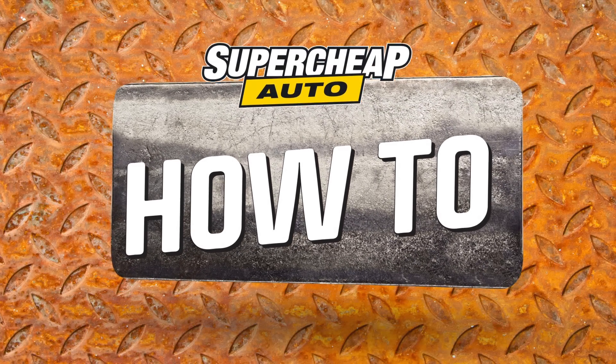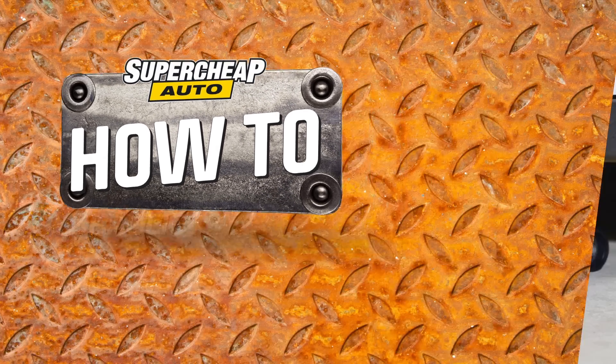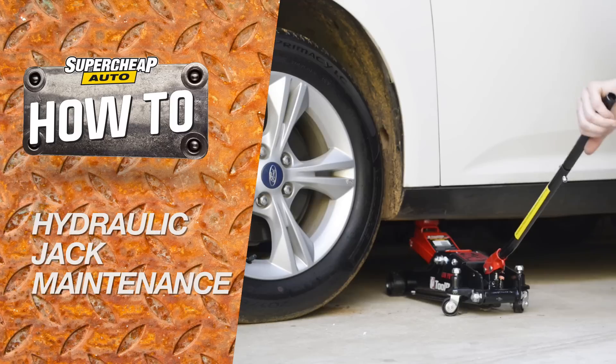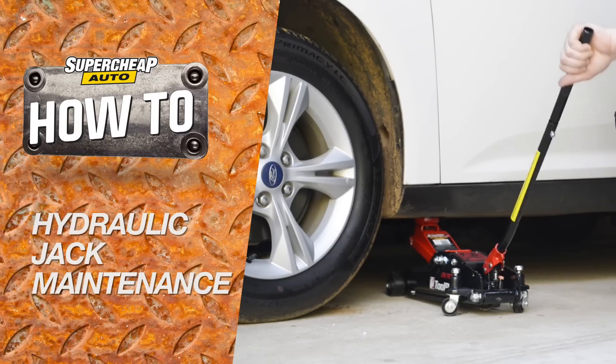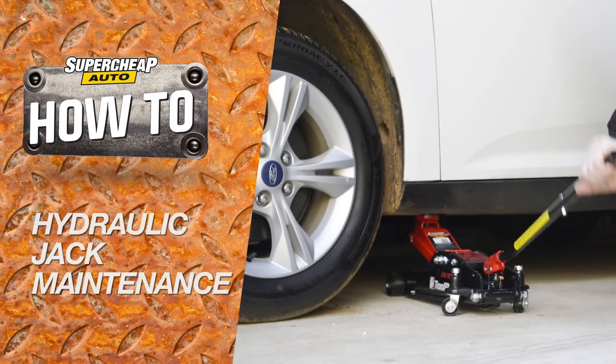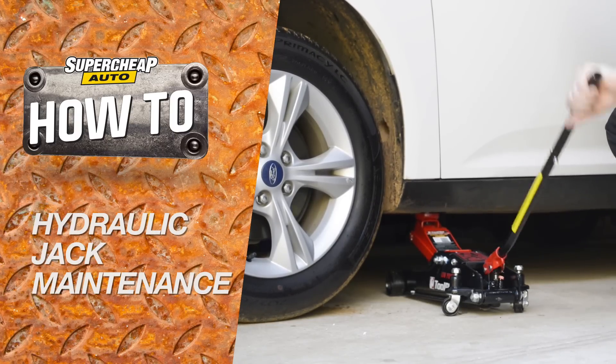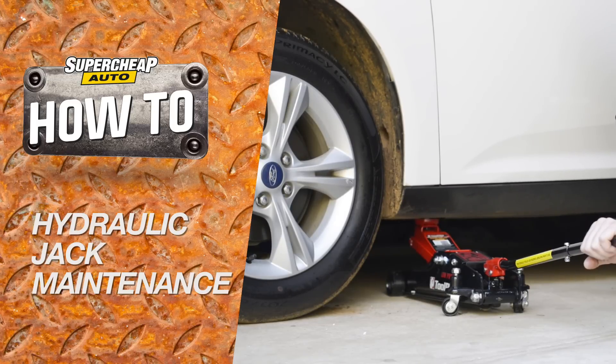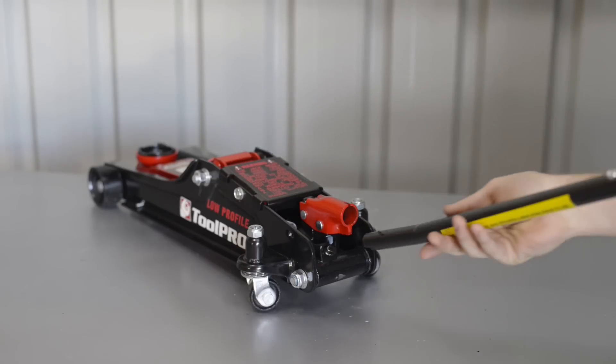During shipping and handling, or after topping up with oil, your hydraulic jack may have air trapped in the system. When this occurs, the pumping action can become spongy, offering only minimal lifting on each pump of the handle, or possibly not even lift at all. All of these potential problems are easily solved by purging the air from the jack.